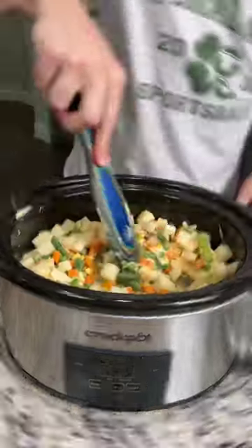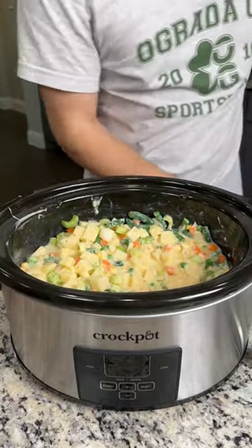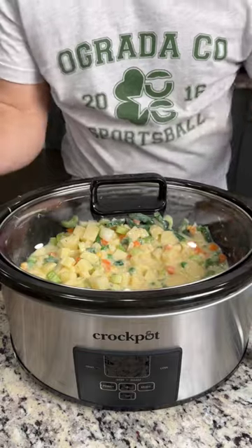We're just going to give this a quick stir, make sure everything is mixed up. Now we're going to cover and cook on low for three to four hours.